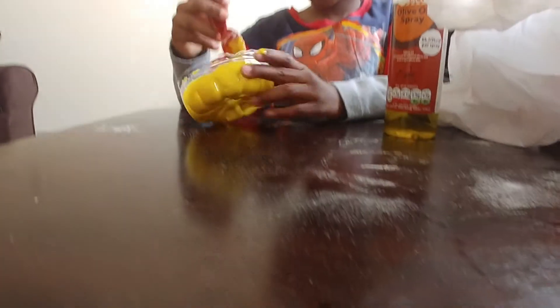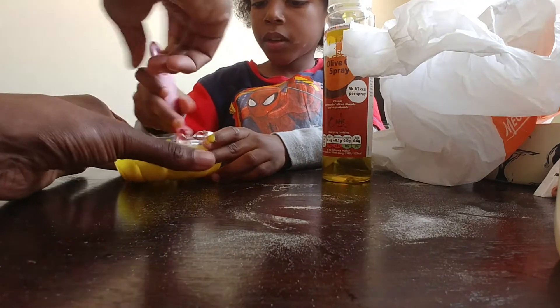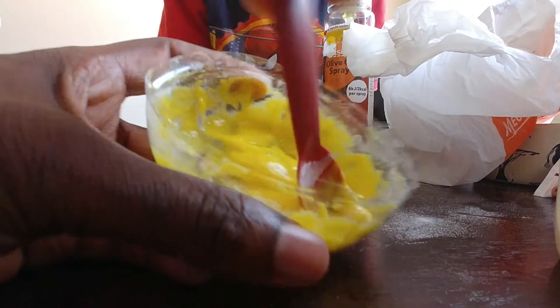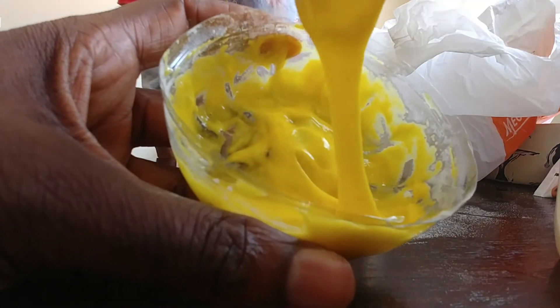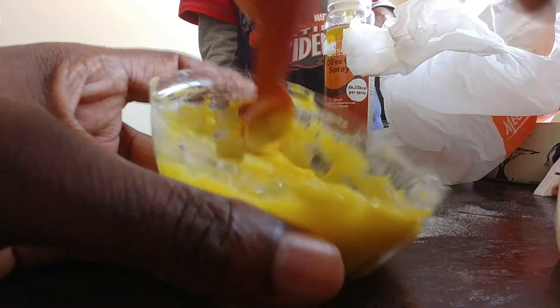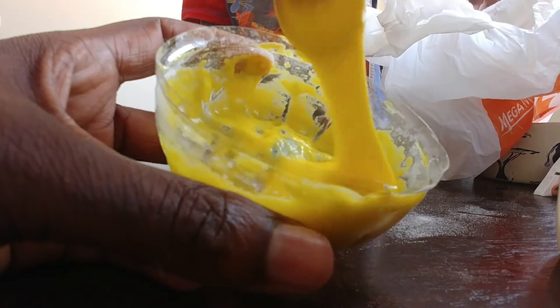There we go, I'm done. So let's have a look — it is kind of done. Look at that, it's like a slime. Do you need to put it in the freezer or anything? No, I don't think so. It's about to actually be one of the best ones we've done. You can use corn starch as well — do you want to put a little bit of this?